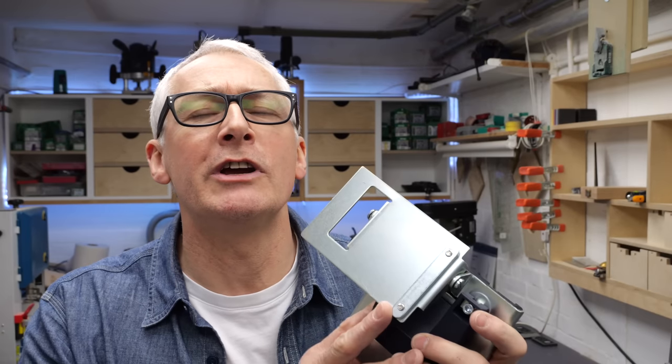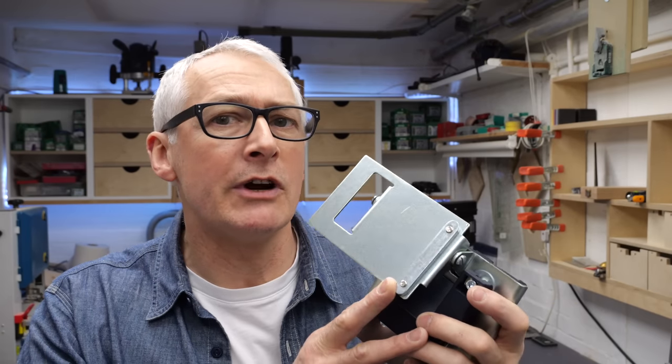Hi there, hope you're well. In this video, we're going to take a look at three commercially available guide rail hinges for an MFT or MFT alike workbench.